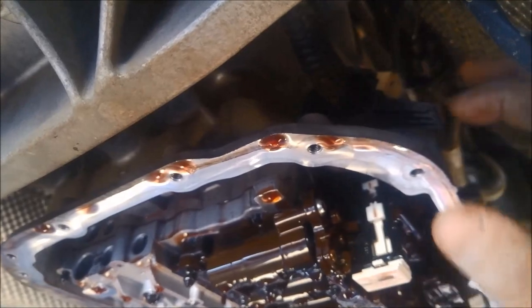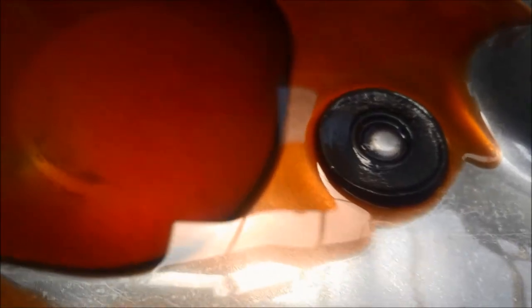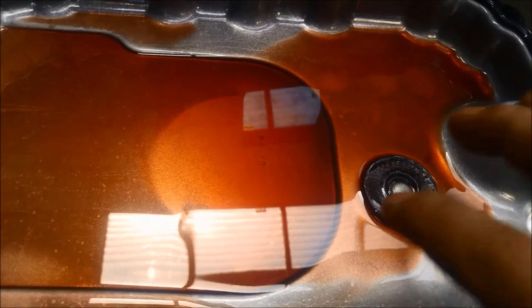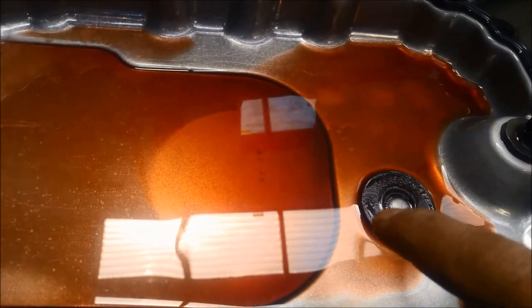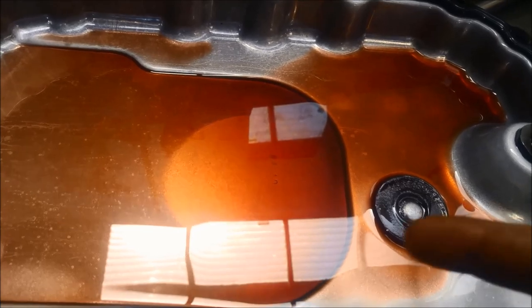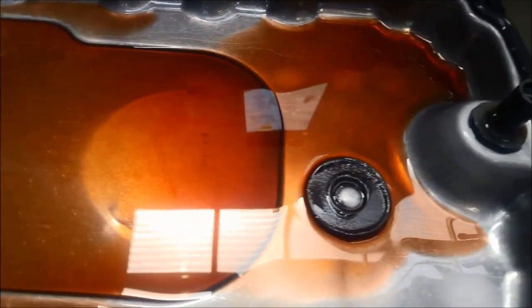Just make sure you clean all the way around before you take it off. There's a little bit of muck on the magnet there — that's why it's important to not just do an oil change on any transmission. You've got to take the pan off and clean that magnet, because once muck covers that magnet it won't work anymore, and then it'll get attracted to your solenoids and sensors and cause premature issues with your transmission.